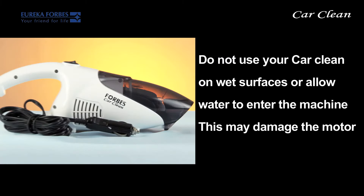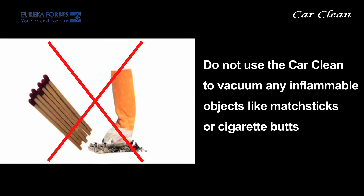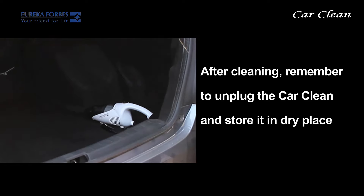Do not use your Car Clean on wet surfaces or allow water to enter the machine, as this may damage the motor. Do not use the Car Clean if the wire or machine is damaged. Do not use the Car Clean to vacuum any inflammable objects like matchsticks or cigarette butts.